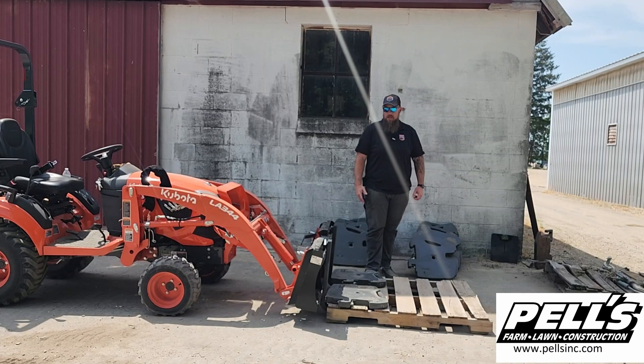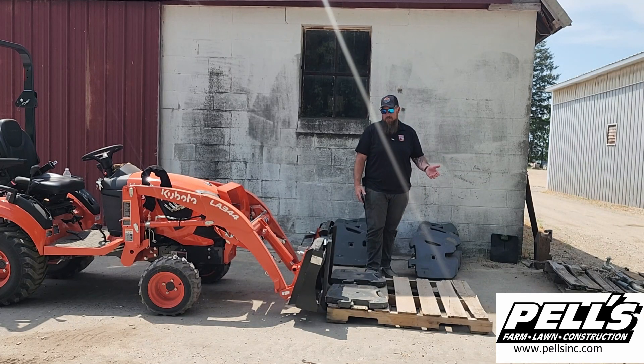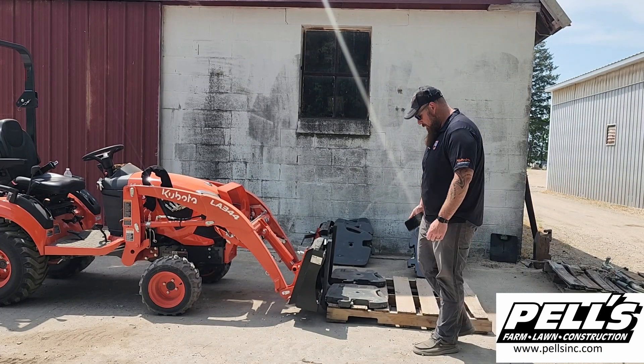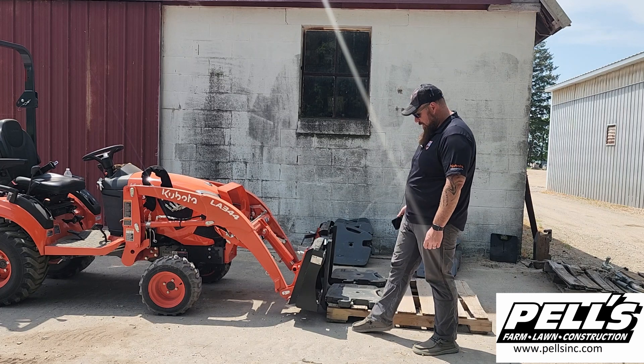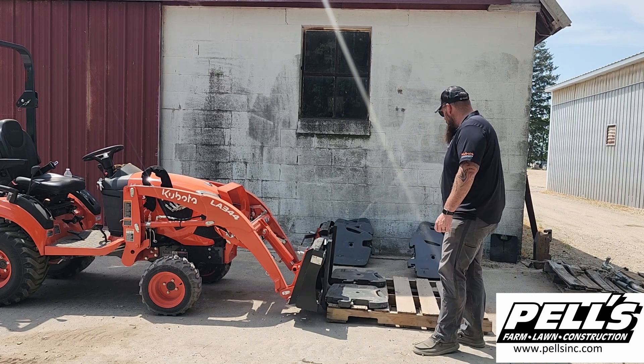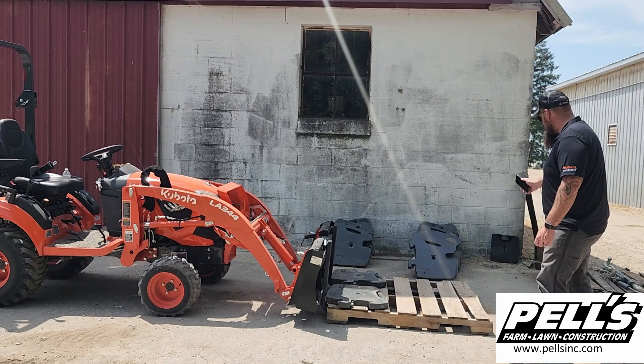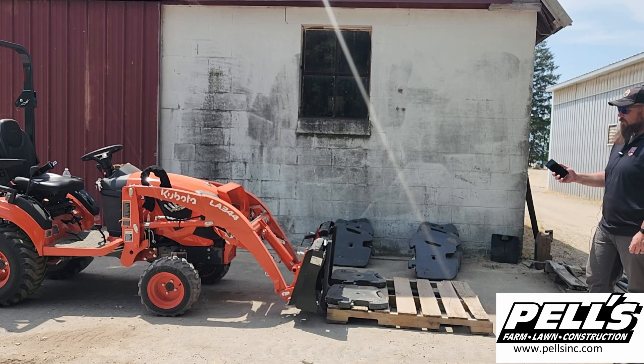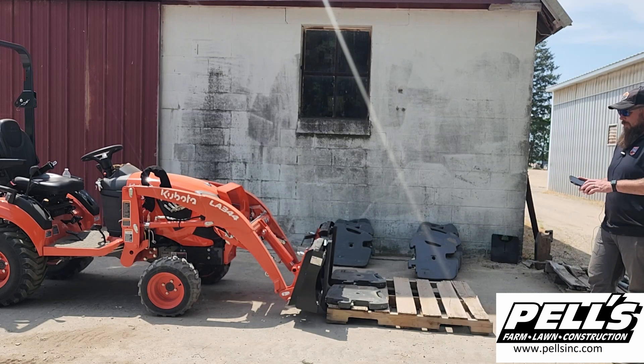Hey guys, Adam with Pell's Farm Service. Today we're going to be measuring the lifting capacity of all of our tractors here on the lot. We're going to start with the little BX 2380. We got pallet forks on here. There's a little arrow on the ground, and that is 19.7 inches forward of the pin. We have all the tractor weights, and we have a scale back here. We've weighed all the weights individually, the pallet, the fork bracket, and the forks, all individually before we even get started.